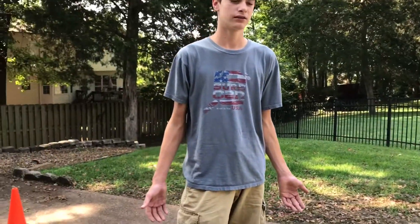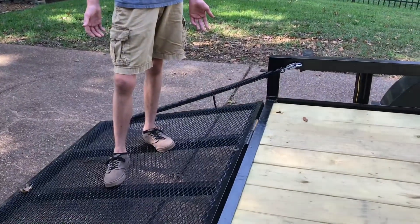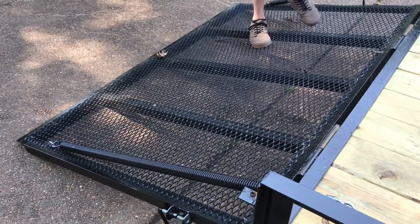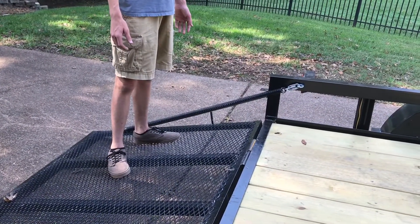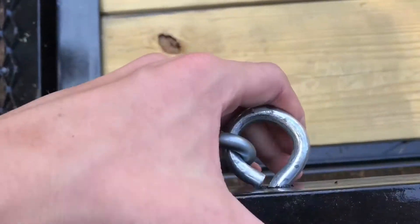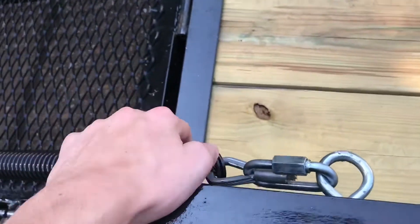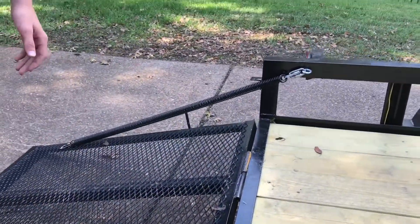We contacted Gorilla Lift to see if we could get their lifts for our trailer. They went ahead and sent them out, and we figured out that if you get some cutters and cut right there, then buy heavy-duty carabiners, and go to Lowe's or Home Depot to get eyelet holes that screw in, the two springs from the Gorilla Lift just go down and attach with a carabiner. That's pretty much what we did. Huge shout out to Gorilla Lift for sending us these lifts for our trailer.